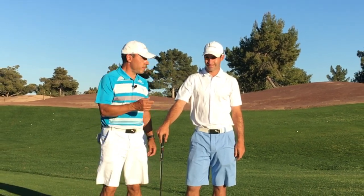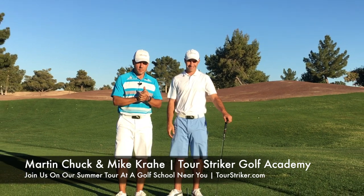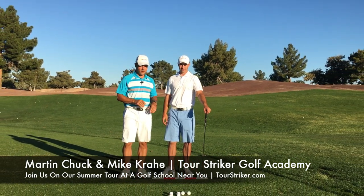Revolution Golfer, I'm Martin Chuck here and I'm with my assistant Mike Correa. We just wrapped up a three-day golf school at the Raven. Had some great folks in — it was fantastic, had a lot of fun.